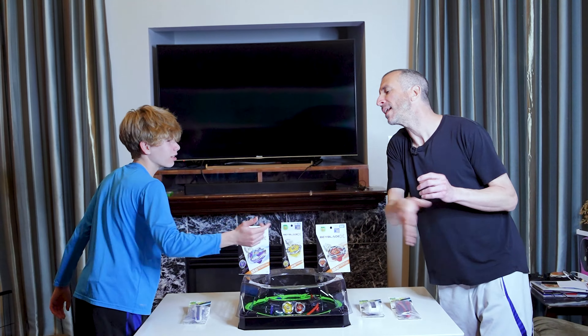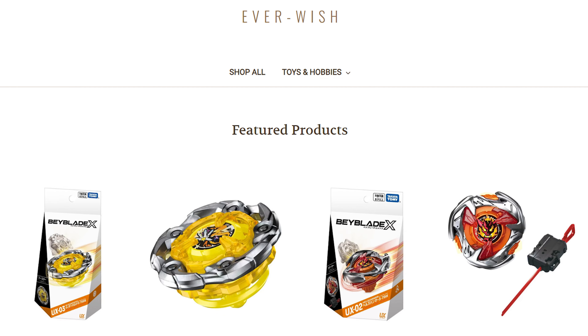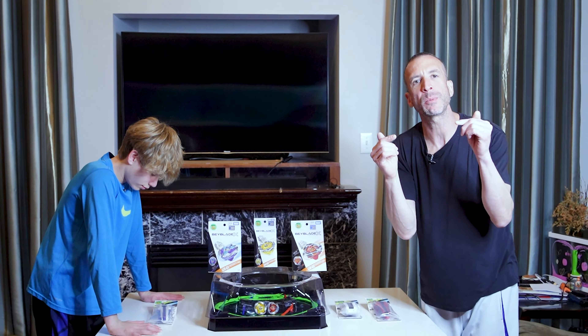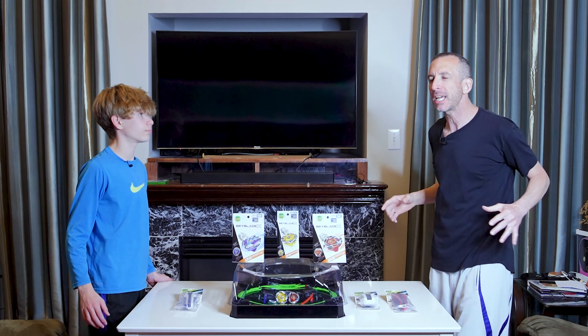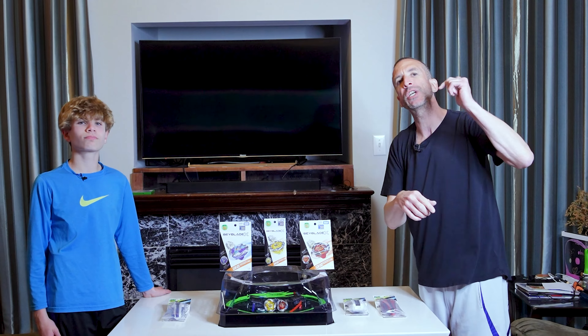What is up guys! First, a big huge thank you to everwish.com — they hooked us up with everything you see in this video for free. They have 100% authentic Takara Tomy Beyblade, they sell all your new Beyblade X bays, all the series, everything. We have a discount code in the description below, so big huge thanks to them — they rock.